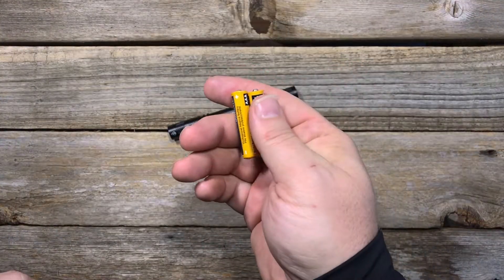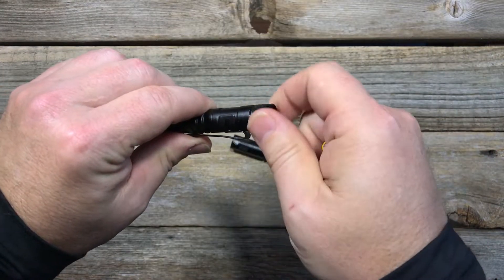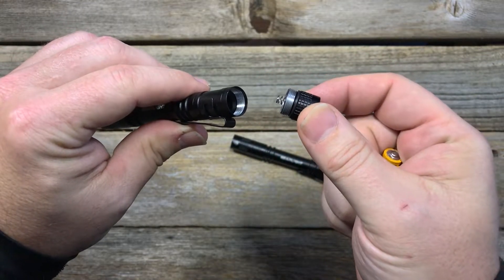It's powered by two AAA batteries. The battery compartment can be accessed by twisting the end cap gently. You'll notice a black rubber O-ring, which is there to prevent water from seeping into the flashlight.